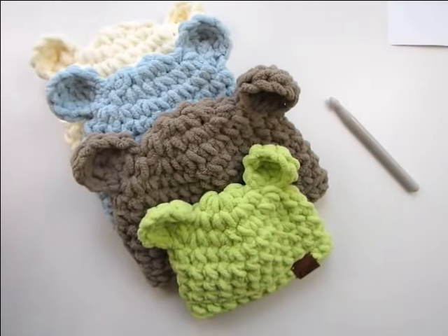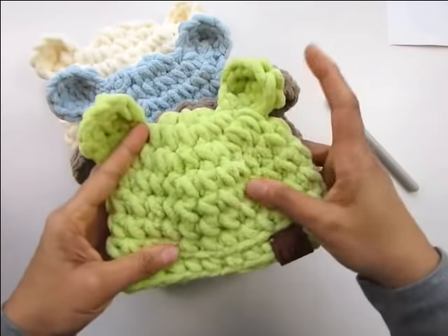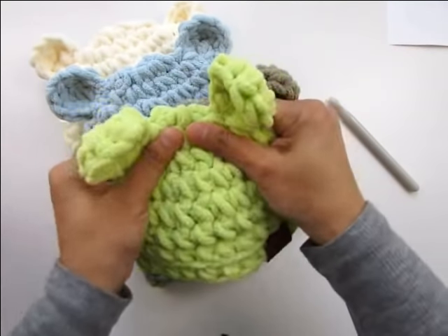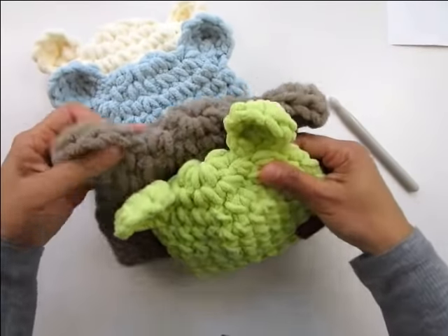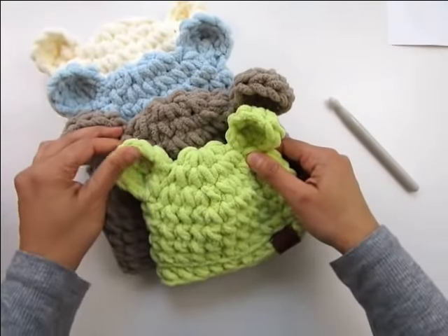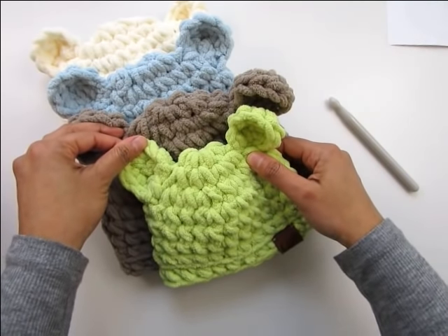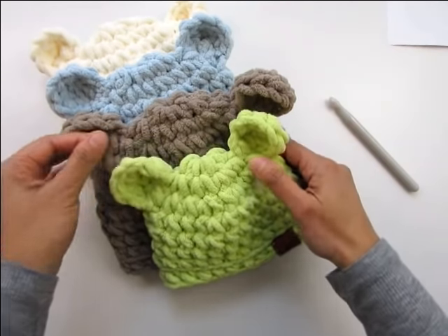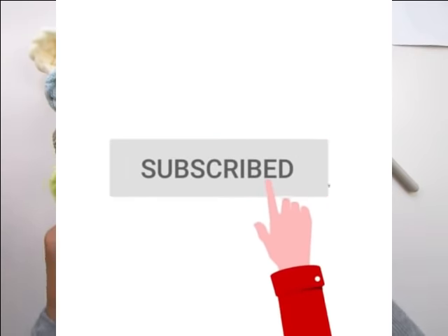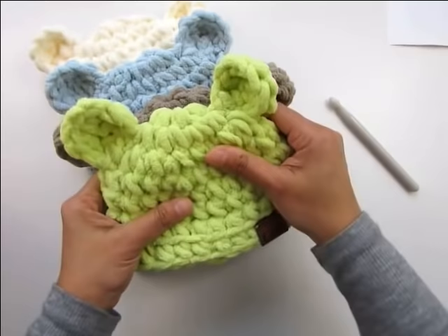Hi everyone, I'm Shahnaz from crochetdreams.com and today I'm going to share these very cute teddy hats with you. They're really soft and squishy. It comes in four sizes and today I'll be demonstrating the newborn size. If you would like to make it in any other size, please check out the written pattern on my blog. You will find the link in the description box below. If you're new to my channel, don't forget to subscribe and press that bell icon to receive notifications when I post more patterns.